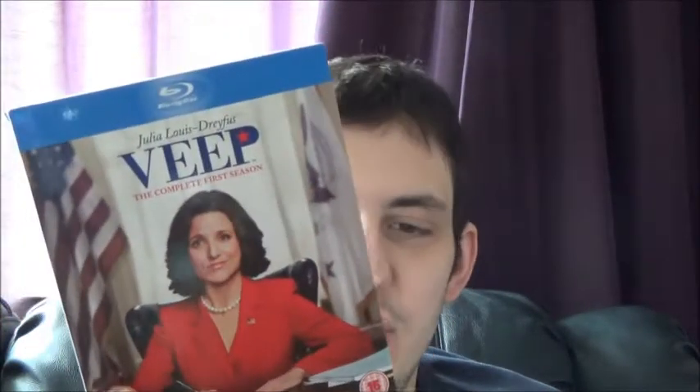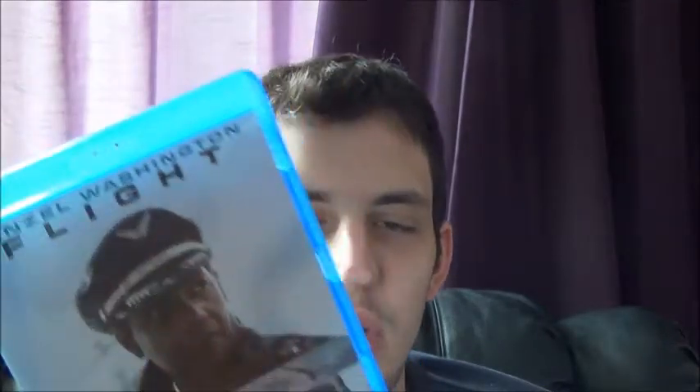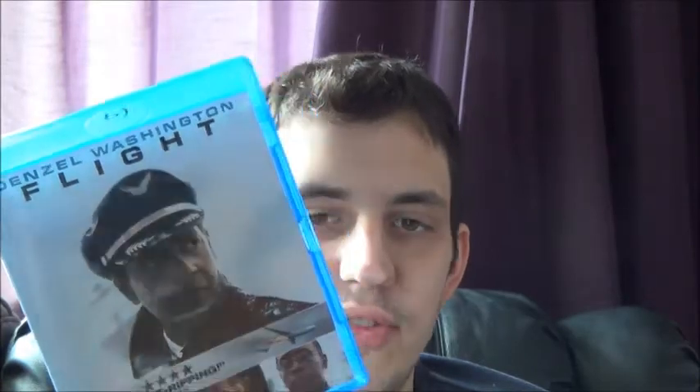Next up is Season 1 of Veep — basically the US version of The Thick of It, without Malcolm Tucker. I watched the first three or four episodes when it was on TV then kept forgetting to watch it. And finally for the regular amaray section, we have Flight — saw it on a Play.com one-day deal for eight pounds ninety-nine. I've heard great things about it and Denzel Washington earned an Oscar nomination for his performance.